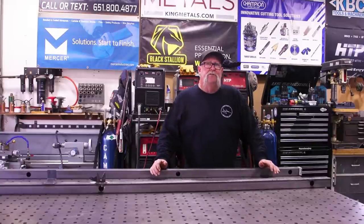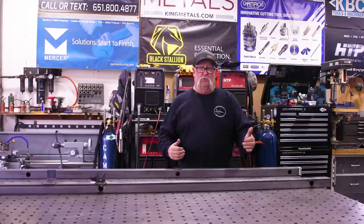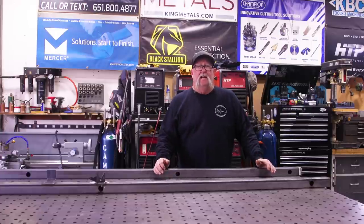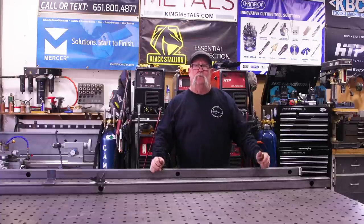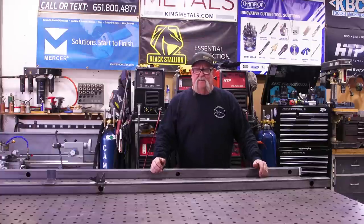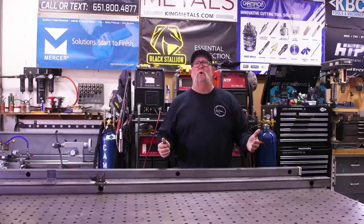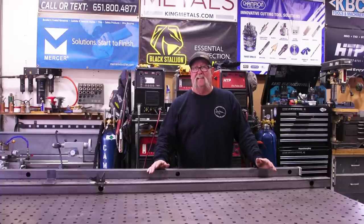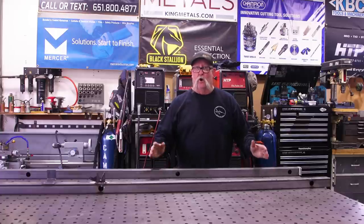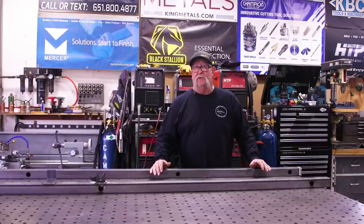Getting ready to build the nine-foot gate. There's one thing I wasn't going to film and that is the posts — in order to build the gate I need to install the posts so I can get accurate dimensions: the width and the height. Installing posts is fairly simple, but there's so much detail going into these posts I think I owe it to you guys to go over what's happening.